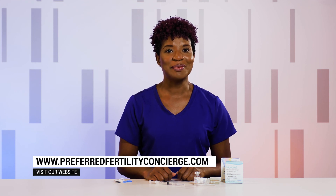If you have any questions about your trigger shot, feel free to visit our website at www.preferredfertilityconcierge.com and we'll be happy to help you.